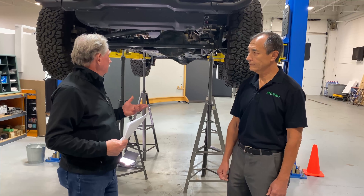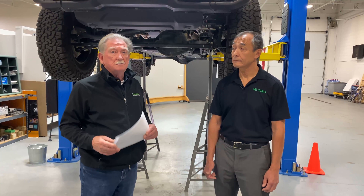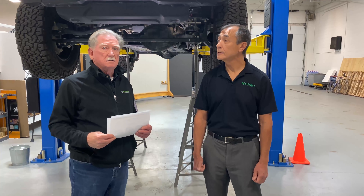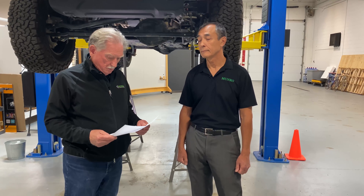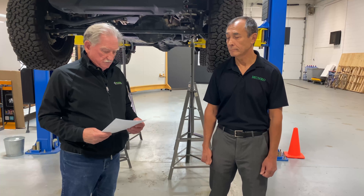One concern I had was water capability. This Jeep and my existing one can both take about the same water depth — just below the top of the hood, approximately 30 inches. This one has an internal snorkel on the engine rather than an external one, so it should handle water just as well as my current Jeep.